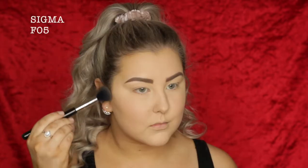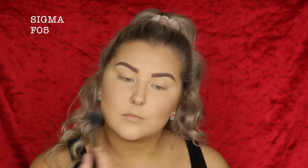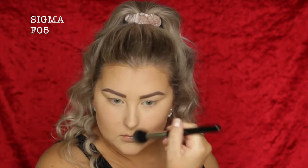Then to contour, I'm taking my Inglot Freedom Powder in shade 505, which is a cool-toned contour shade. I'm using a Sigma F05 to carve out my cheekbones and then pop a bit around my hairline, my temples, the bottom of my jaw, under my bottom lip, and then down the sides of my nose.